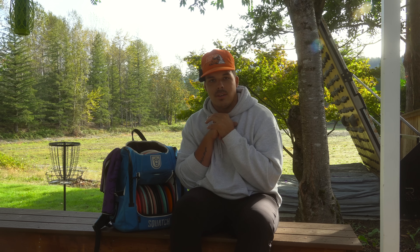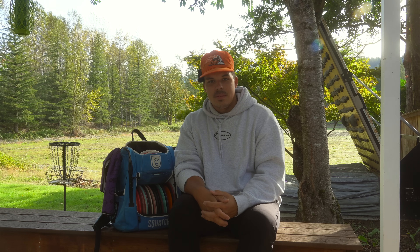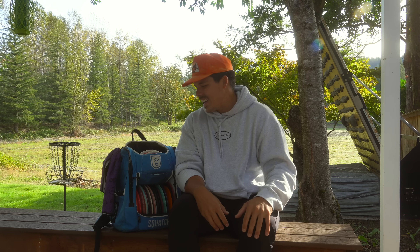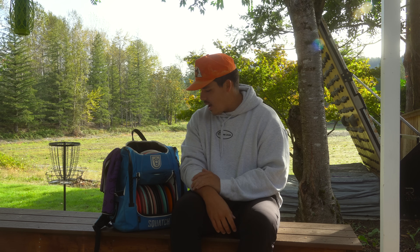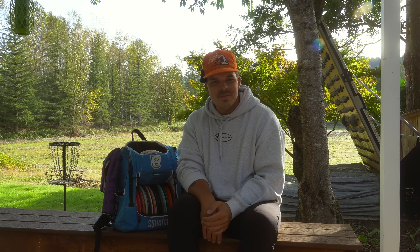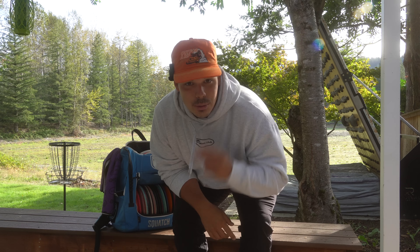That's the MVP bag right now, guys. Hope you enjoyed episode one of this new series — this month-long adventure of me switching to MVP and seeing what sticks. If you can think of a good name for this series, let me know. You guys know I'm an old head — I love the old Innova, the old Discraft — but it was time to just have some fun and change things up. MVP, here we go. Thanks for watching — we'll see you in the next one.